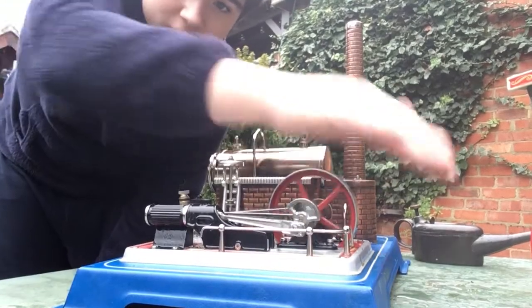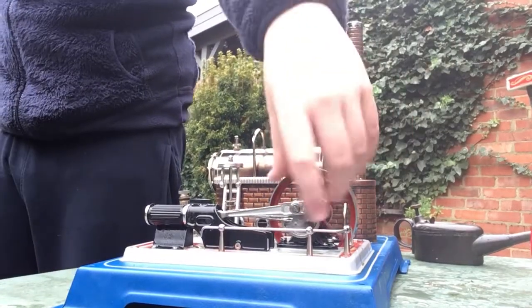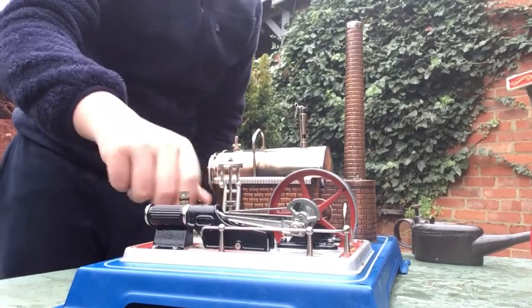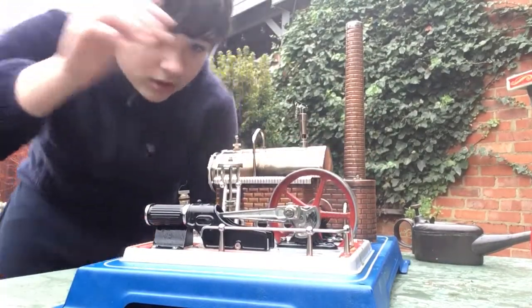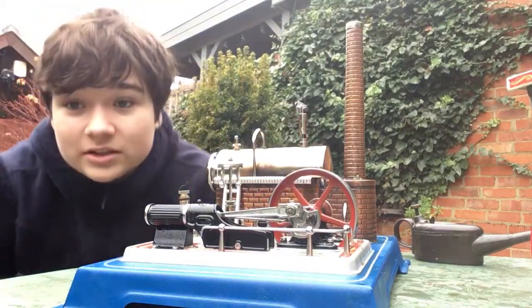I like it to self-start, but I'm going to start it by hand today, so it's quicker. I got this engine on Christmas Day last year. It's a Christmas present from my parents, and I absolutely love it.